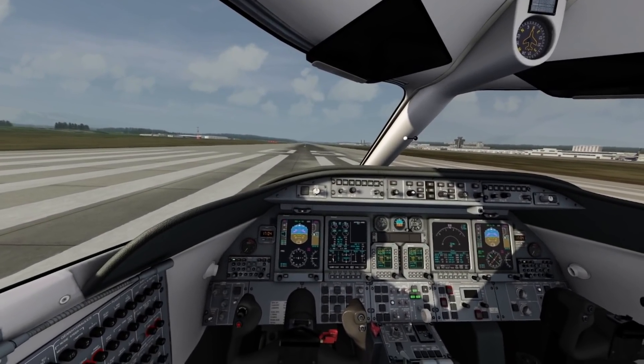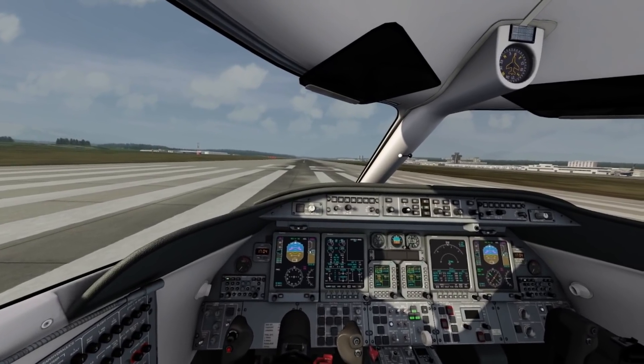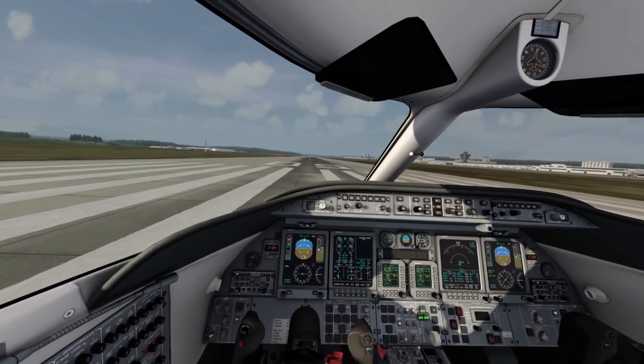Hello everyone, welcome back to the channel. I hope you're all doing well. We are in the Pimax 8KX at the full native resolution in AeroFly FS2.